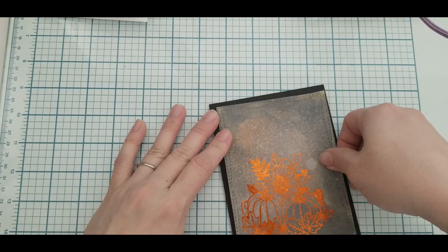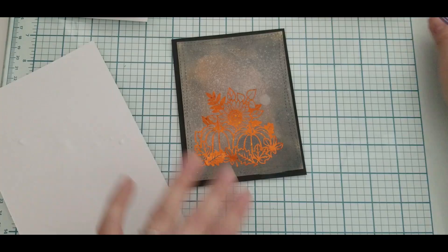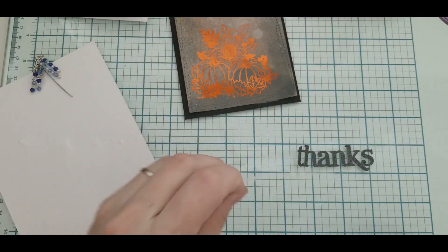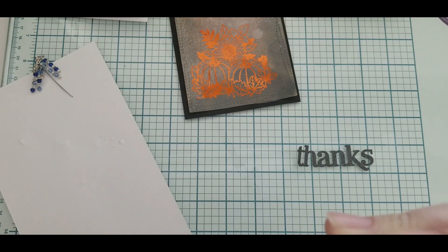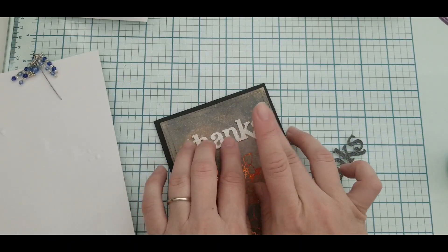I'm gluing down my card panel to my card base. Using the same glue for my sentiment, I glue down the pearl layer first and use the scratch paper to block off any excess glue. Then I line up the charcoal one and do the same — to make it pop.